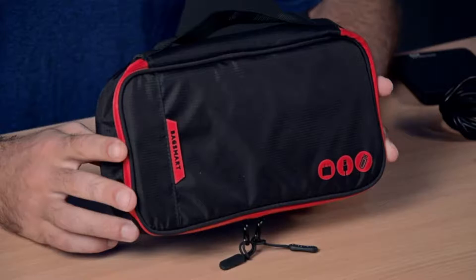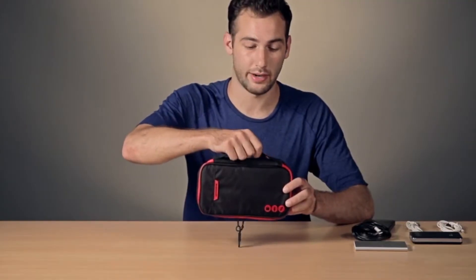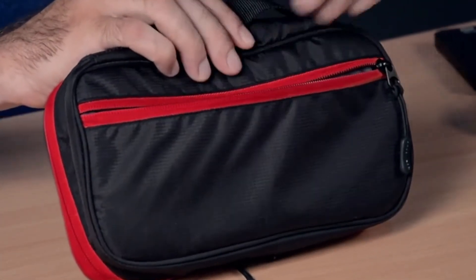We're here to talk about the Thickened Cable Organizer by BagSmart. It's a nylon bag with a handle on top for carrying. On the back, there's an external zippered pouch that can hold things such as a phone or wallet.